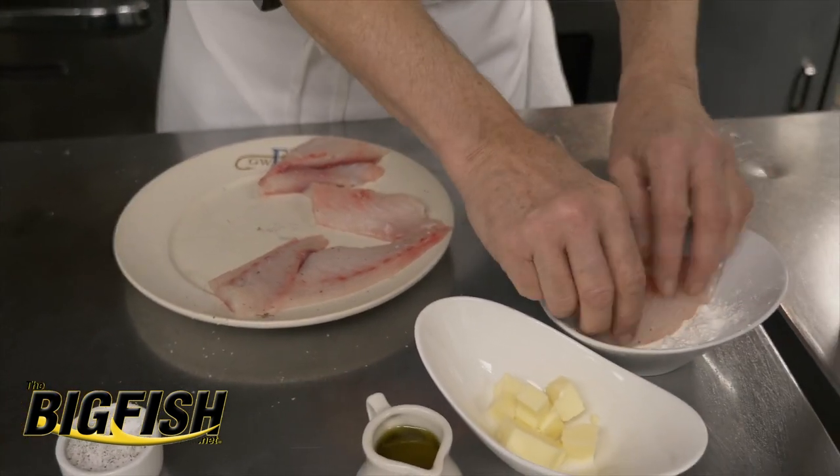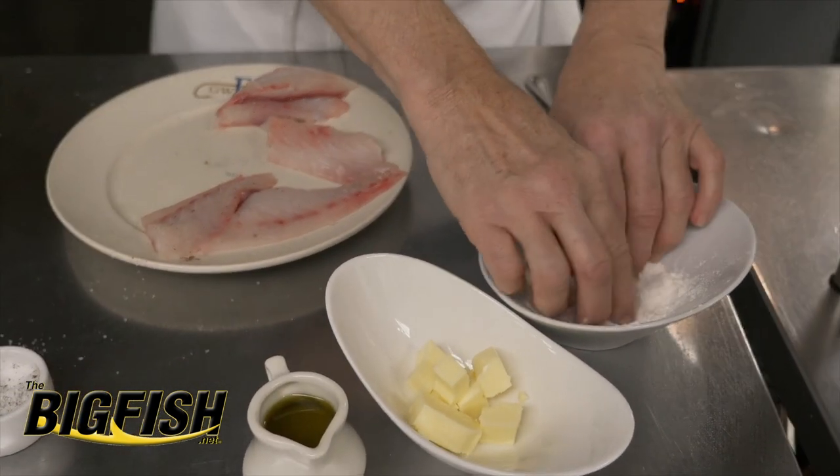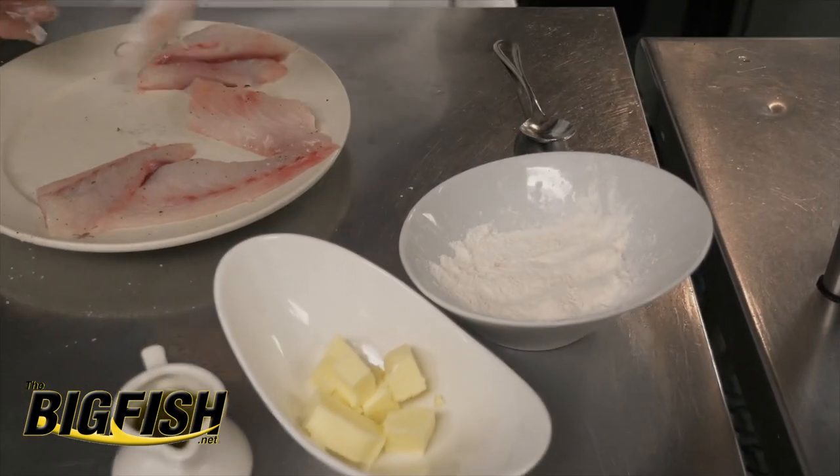I'm just going to dredge that lightly in this flour. I just want a very, very light coating — it's not really a breading, it's just a dusting.